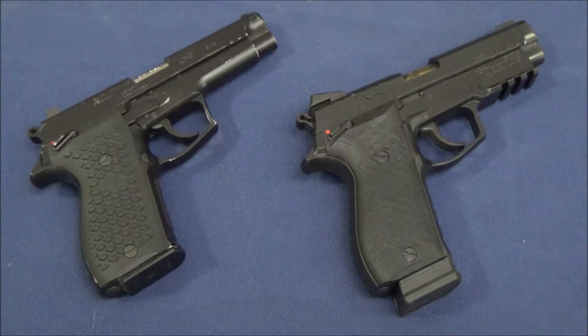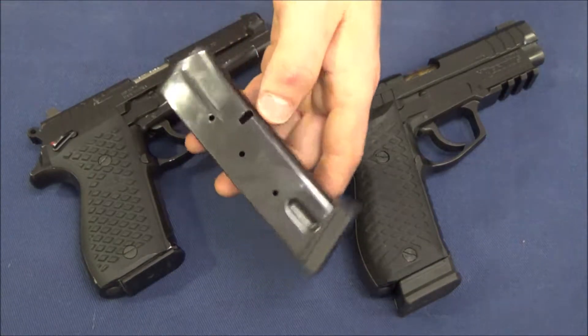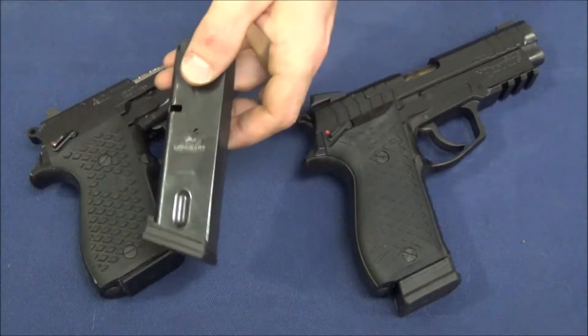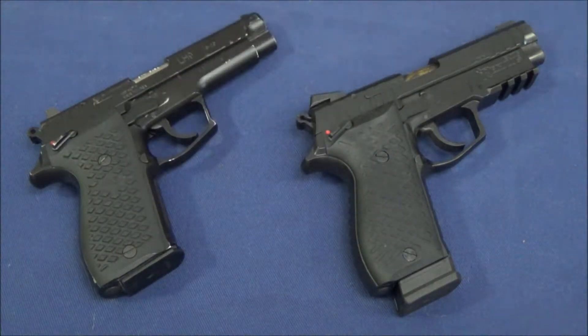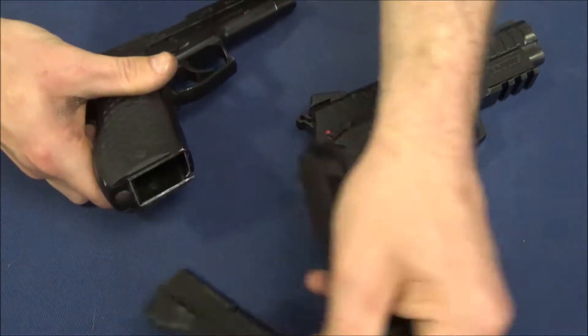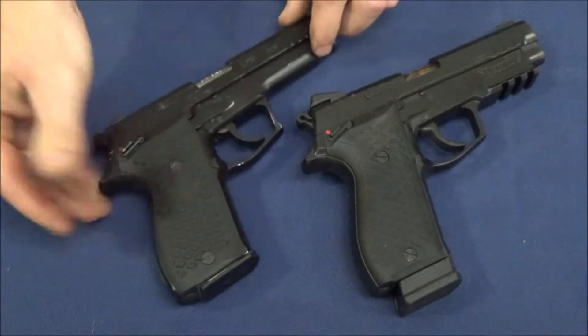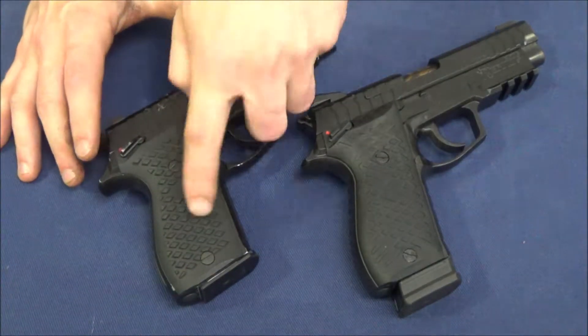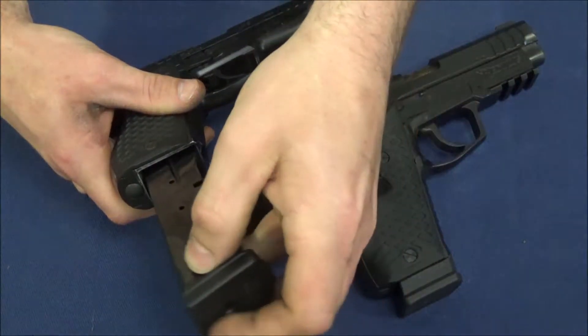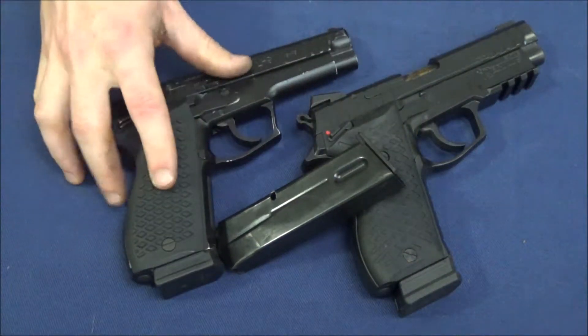The first thing I want to talk about is magazine capacity. This pistol comes standard with a 13-round magazine, and you can get a 15-rounder. These are actually made in America now and will run for the same price as the standard magazines, so you're not really paying too much extra. The flush-fitting magazine makes this the size of the Glock 19, and it does work in the Regulus. The 15-rounder makes this pistol about the size of the Glock 17.